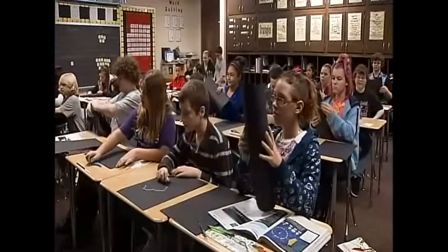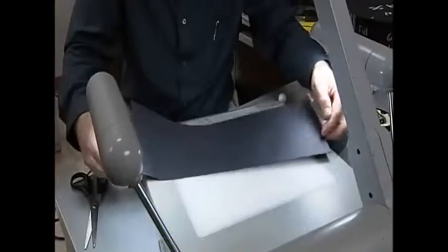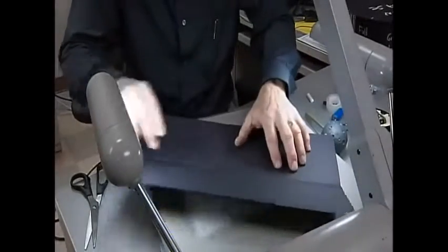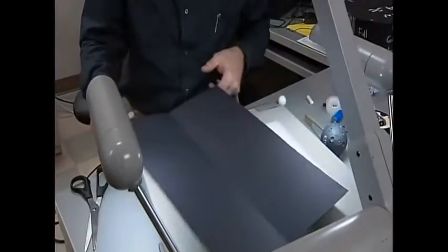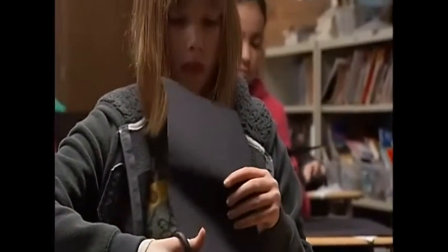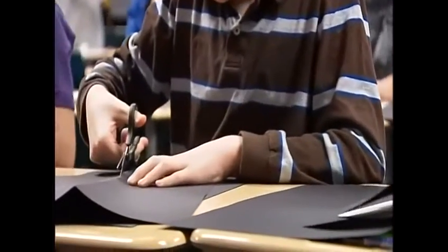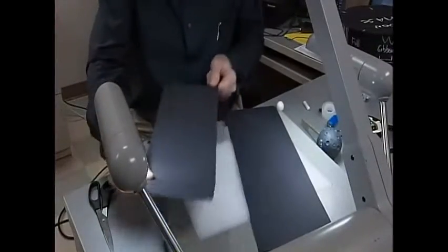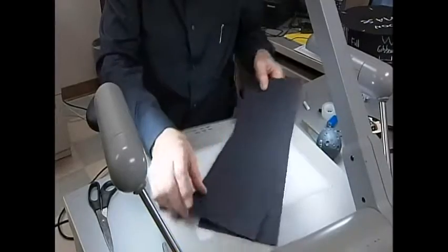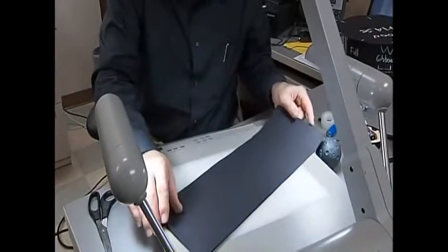Start by taking one of your pieces of paper and folding it lengthwise. We've folded that into two long halves, and now it's time to cut it into two pieces. Now you have two congruent pieces that we're going to use as our model side for our moon phase model.